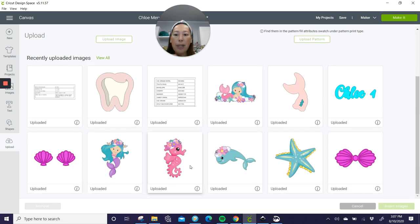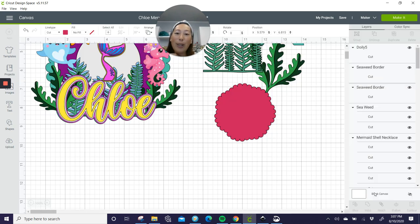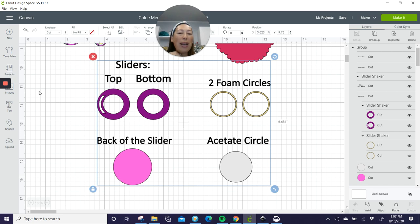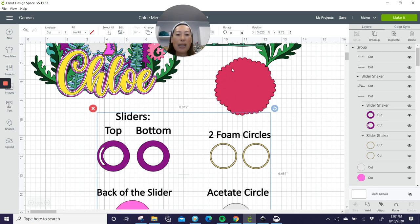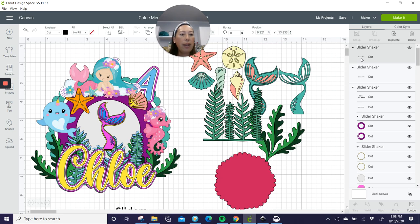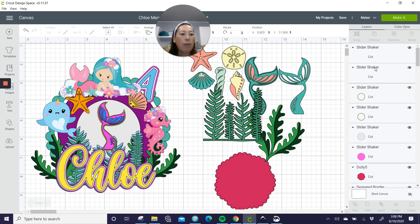Now I'm going to upload the SVG that we created. It's a dollar. If you use my link, I appreciate it because I get paid a little bit in commissions. This comes with the instructions. You have your top of your slider, the bottom of the slider, your foam circles — that's going to give you basically the border to put your sequins in. Here's your acetate and the back of the slider. All of that goes on top of this general background. Let's ungroup this — we can get rid of the words.